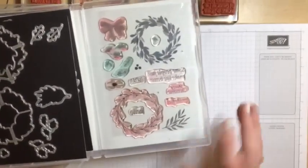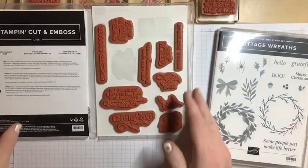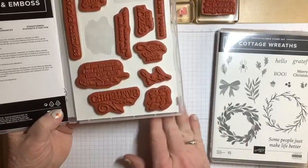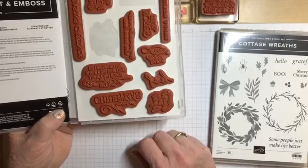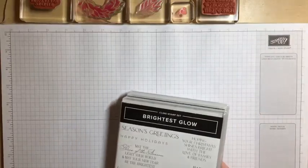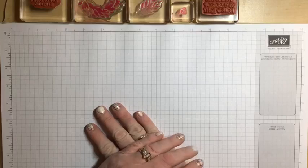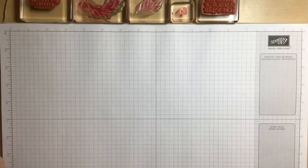With photopolymer stamp sets, you can look right through them and place your image really easily on your cardstock. With cling stamp sets, it just takes a little practice. What you'll see me do is stamp my image on scrap paper first so I can see if I need to make an adjustment. Please say hello if you're joining me tonight, tell me where you're watching from, and if you could share this video that would be awesome.